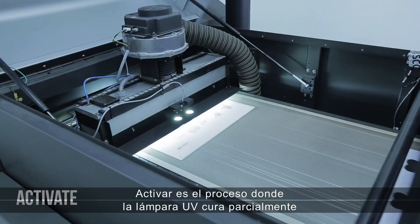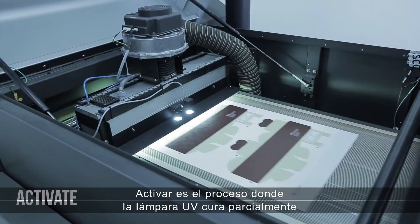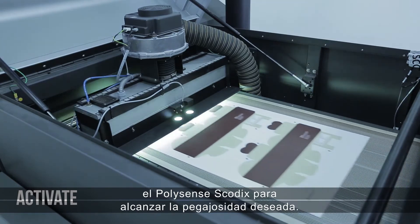Activate is the process where the UV lamp partially cures the SCOTIX PolySense to reach the desired tackiness.